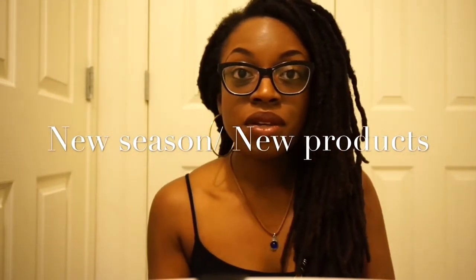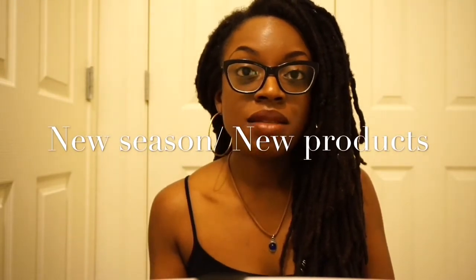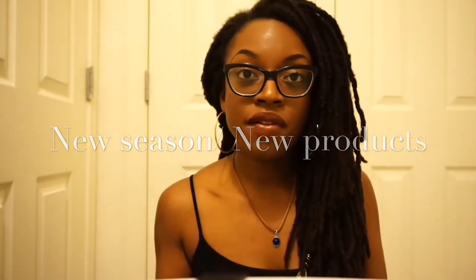I want to share with you guys what I've been doing lately, and it has been improving the overall health of my hair.